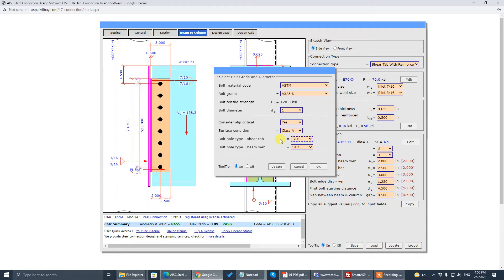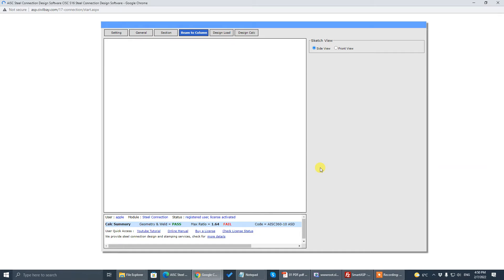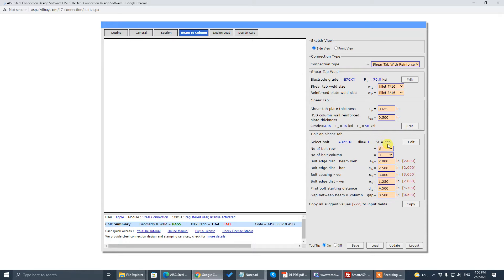There are two parts joining together, and you specify the type of bolt hole in this dropdown. That's the bolt setup page. If you don't need slip-critical or you don't want to check slip-critical, just leave it as No.